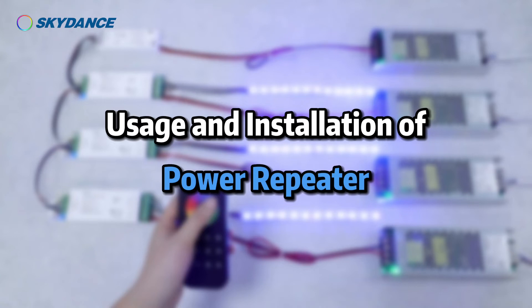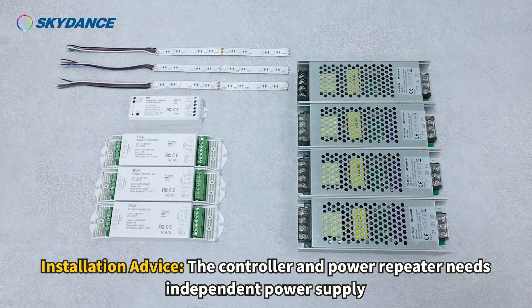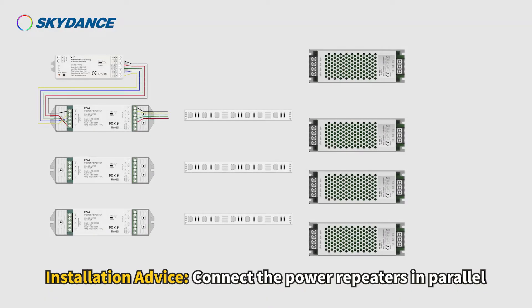Usage and installation of the power repeater. Installation advice: the controller does not connect the LED strip — it is only for signal output. The controller and power repeater each need an independent power supply. Connect the power repeaters in parallel.